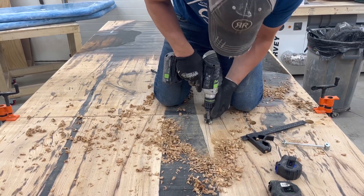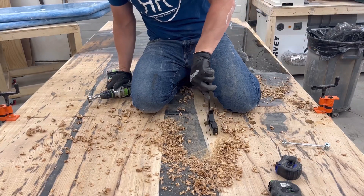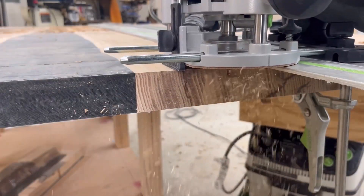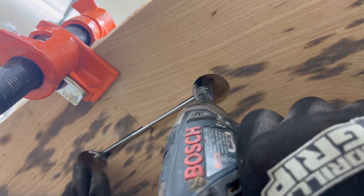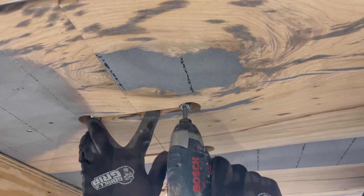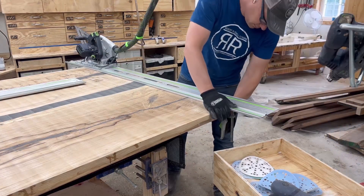I'll add the zip bolt connectors to the description of this video. Every time I cut holes in the bottom of the table I get nervous about cutting through it. Then I cut channels for the zip bolt connectors and install them on the bottom of the table — they go underneath, hidden, and snug the two table halves together.